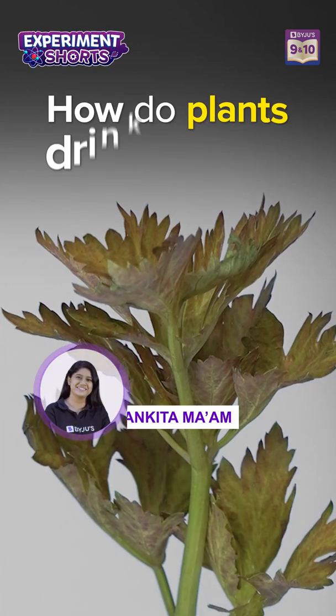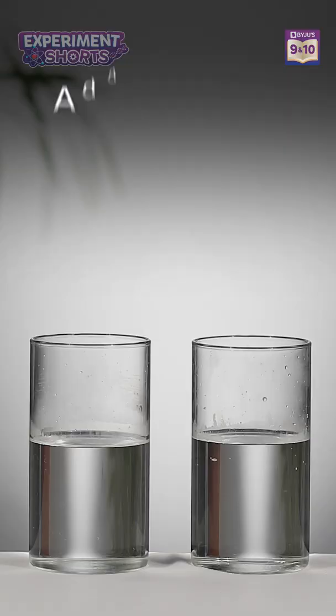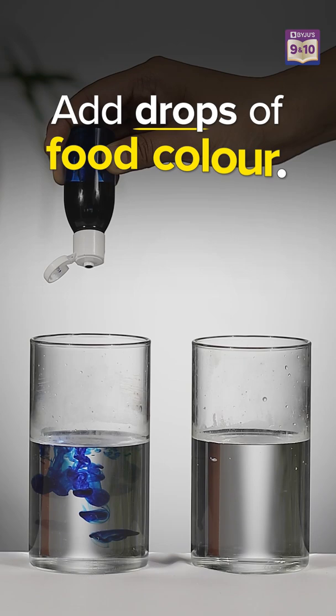Hi there, let's understand how plants drink water. For this experiment, we will be mixing a few drops of food coloring into these glasses.